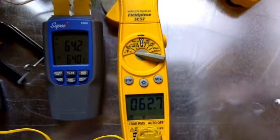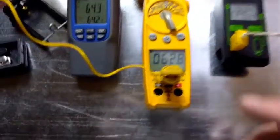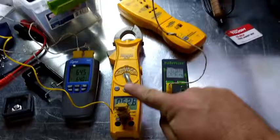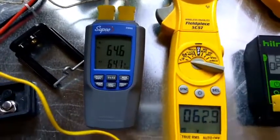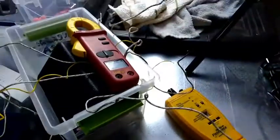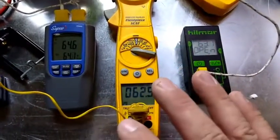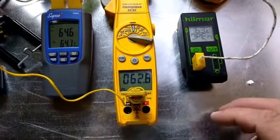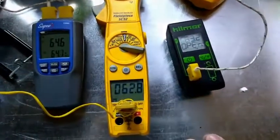We'll bring the Hillmore in and line them all up. We have our 62.8 coming from the sling psychrometer head being wirelessly transmitted, 63 here — it's gotten a little bit warmer — and 63.2 on the Hillmore with the braided thermocouple. They're all right there, pretty close. You can adjust and calibrate these things, but they're all going to do a pretty good job. If you have to pick the closest two, it's going to be the Field Piece and the Hillmore, with the Supco running about a degree warmer.